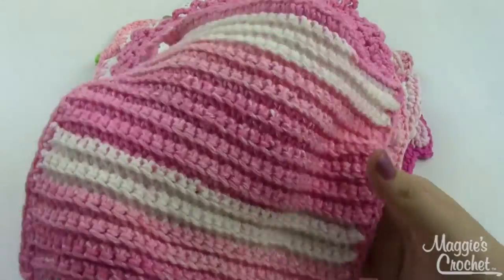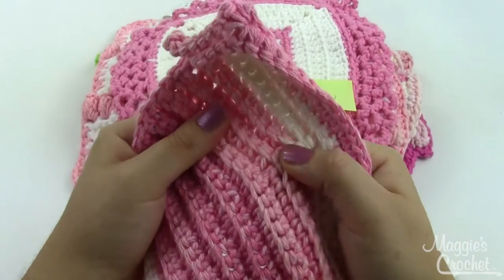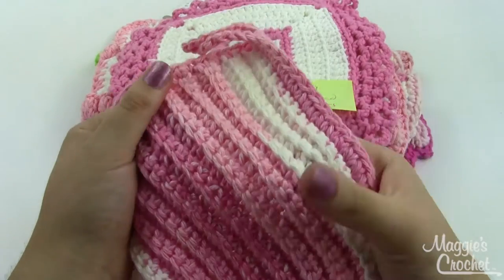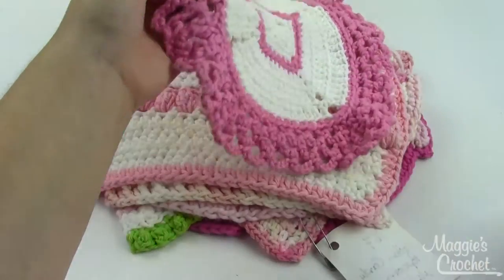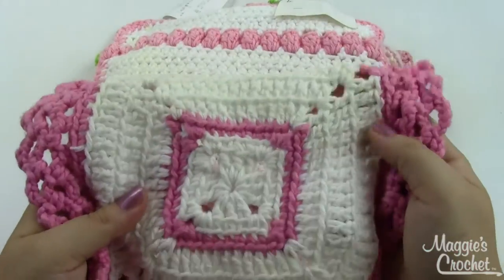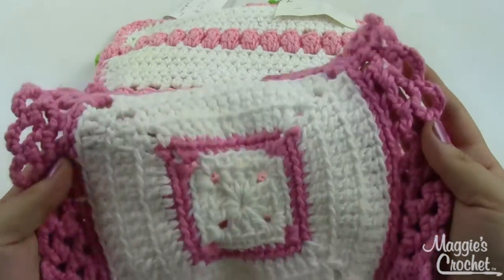This one is Singly Pink, worked in the back loops so you get these nice ridges — which is always great in a dishcloth to have some nice texture. This one is Ruffled Square, worked from the center out with a nice ruffle for the edging.